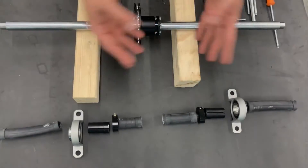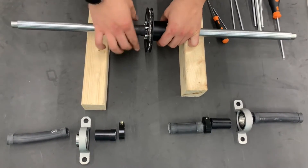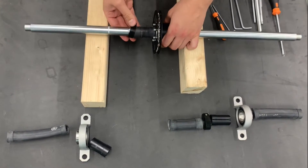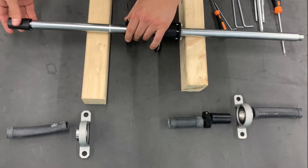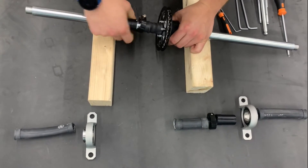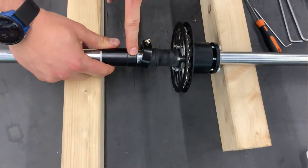Now we proceed with putting the parts back on the axle. First we put on the rubber cover. The markings will help us find the correct position.